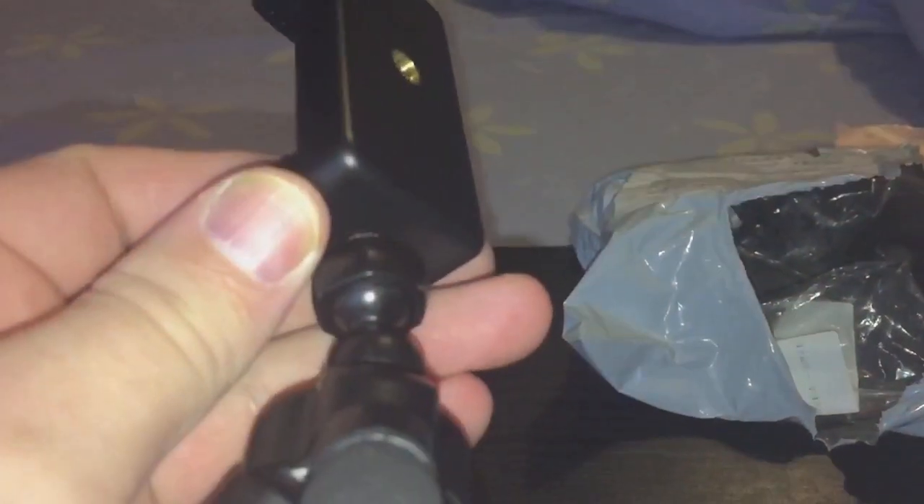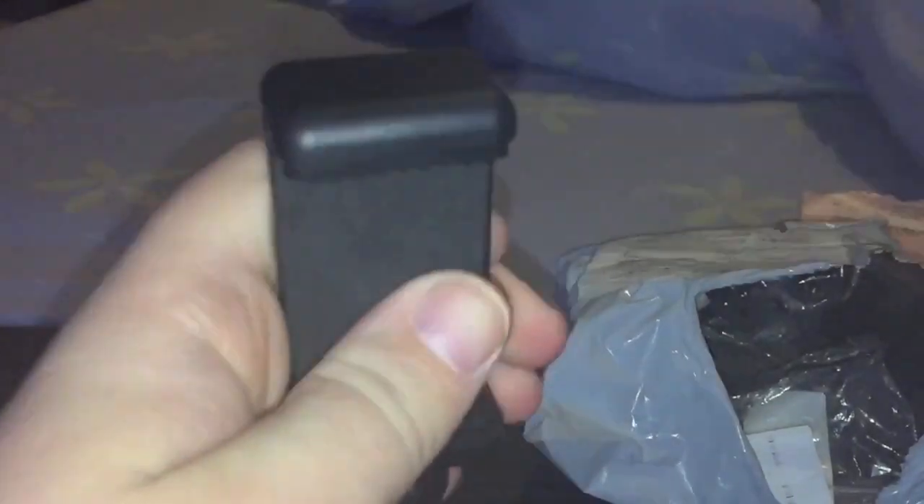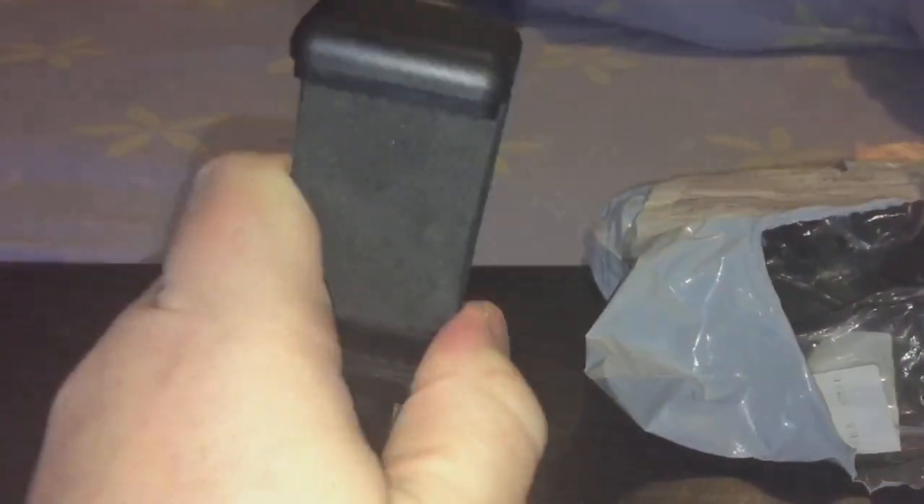I've screwed it onto my tripod, so I can put my phone on there now and do some nice steady feeding videos. I'll put that one in the bin and I'll keep the other one for future videos just in case this one breaks again. So let's use the tripod and do a little feeding video.